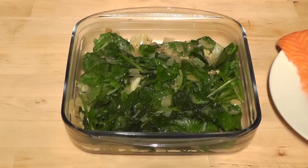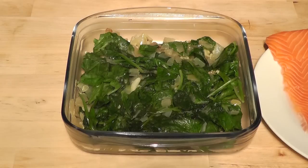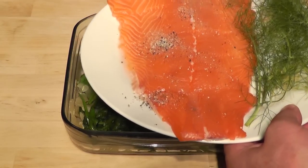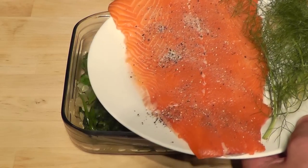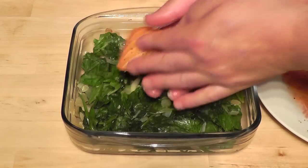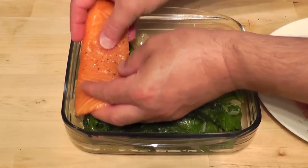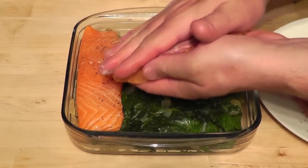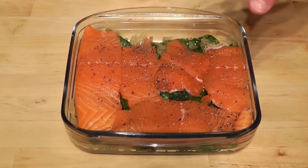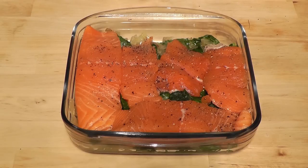Now the next thing is going to be the fish. I'm using salmon, and first of all I'm just going to season it up on both sides, all around the edges, with salt and pepper. Then I'm going to place it on top of the spinach, onion, and garlic mixture. I've got a bowl with a bit of salt and pepper and I'm going to sprinkle that on, making sure to put plenty of seasoning, and doing both sides. So now we've got the base and we've got the fish sitting on top. All we need to do now is make that white creamy sauce, pour it on top, grate the potato, and add a little bit of cheese.